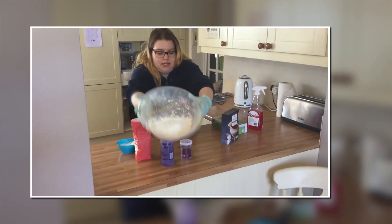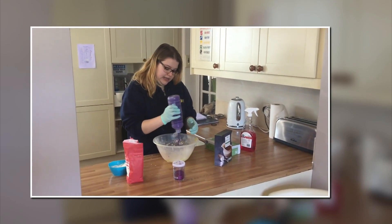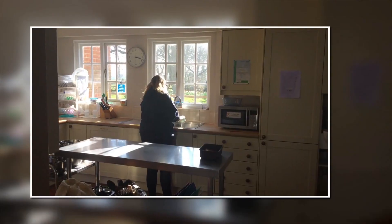It looks a little bit like this. And then we need some paint — just a little squirt in there. And some glitter. That's of course the best bit. Add just a little bit of water.